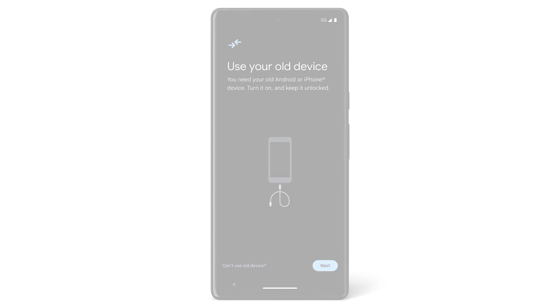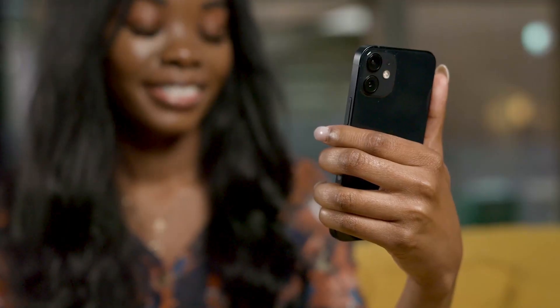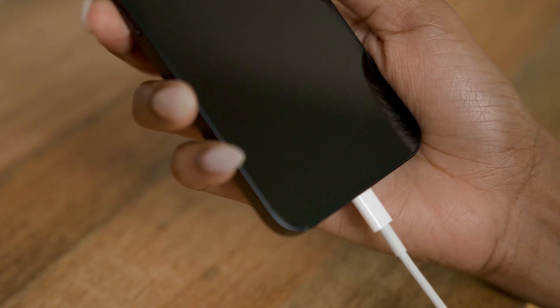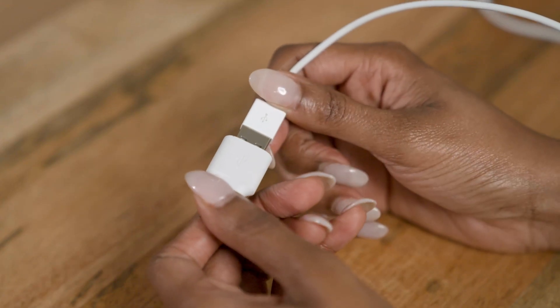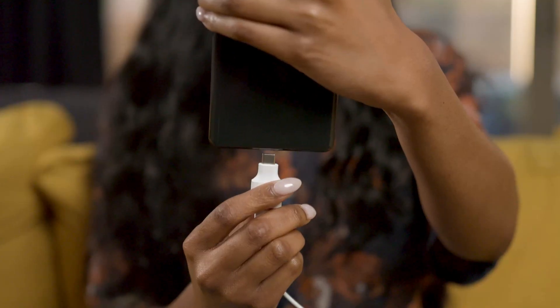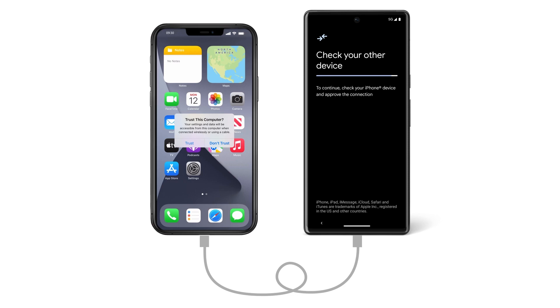Tap Next. Turn on your old iPhone and unlock it. Then plug the cable that you used to charge your iPhone into that phone, and plug the other end into the quick switch adapter that came with your new Pixel phone. Then plug the adapter into your Pixel. On your iPhone, confirm that it's OK to connect.